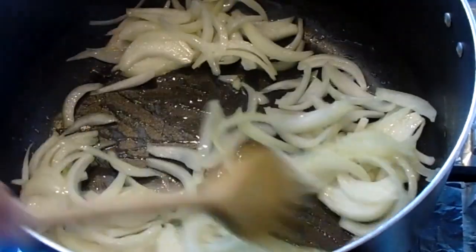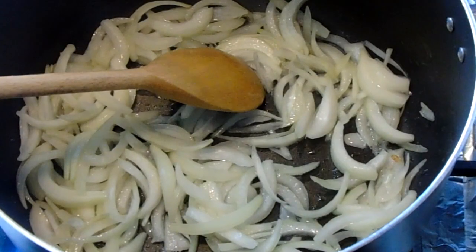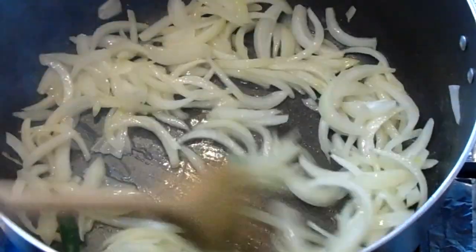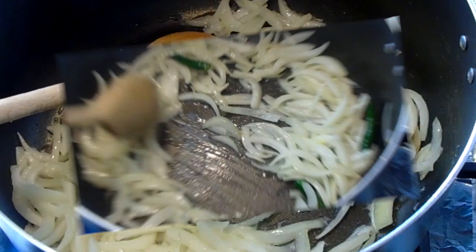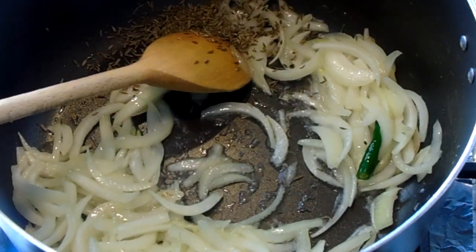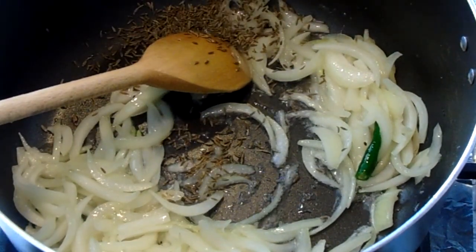Sauté the onions for about five minutes, then add some salt. Add three to four green chilies and mix well. Now it's time to add in the cumin seeds and the red crushed chilies.